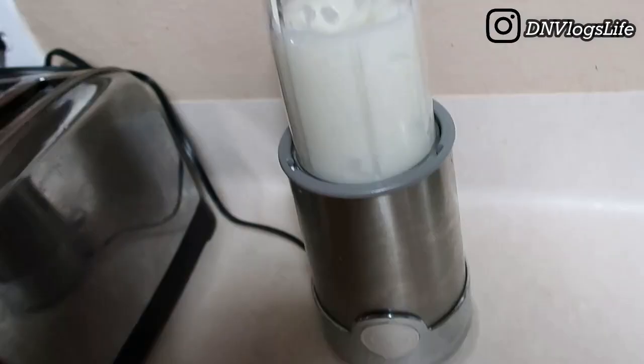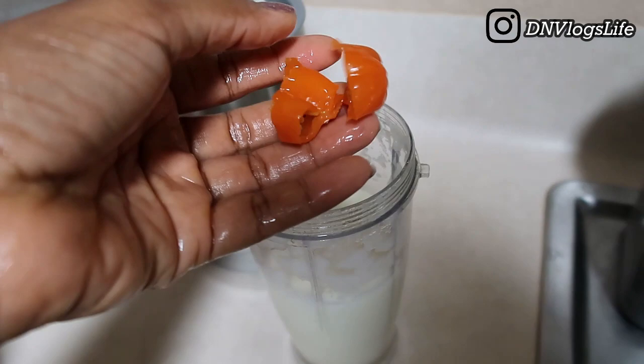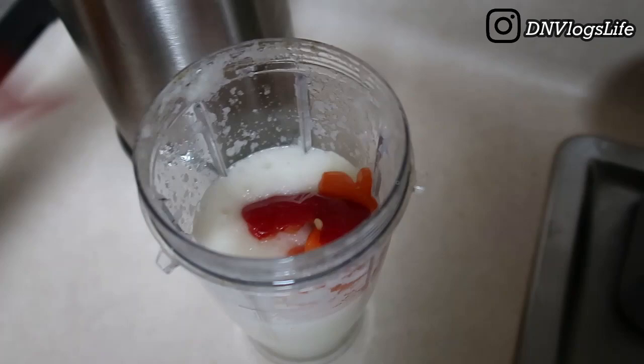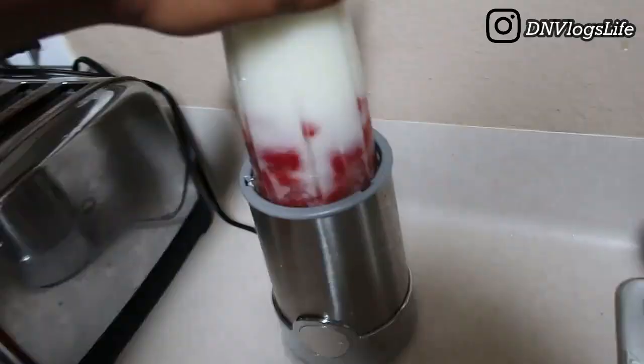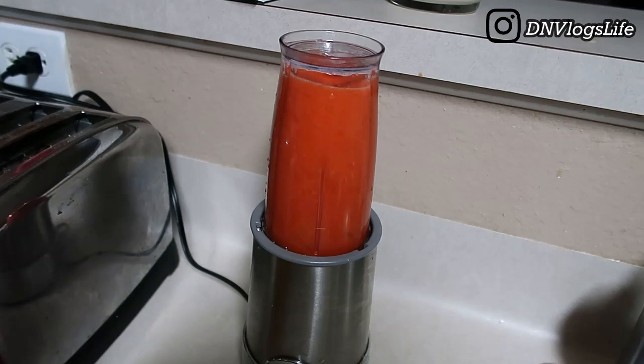I want it blended very smooth. I'm going to add one habanero chopped up and then also one bell pepper and blend all of this together. You could blend the onion, habanero, and scotch bonnet all at once — you don't have to do them separately. Anyway, I blended that and set it apart.